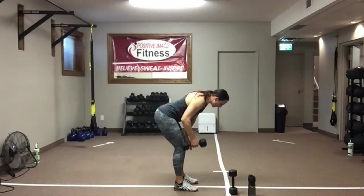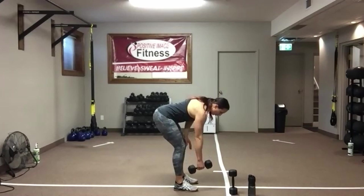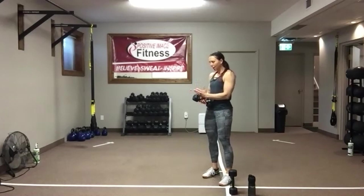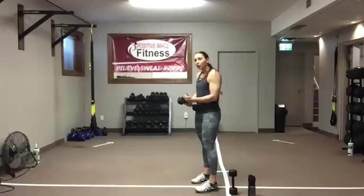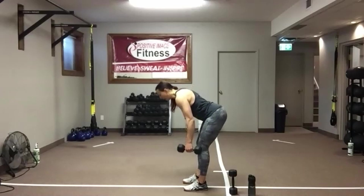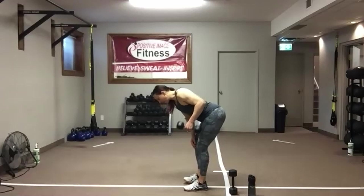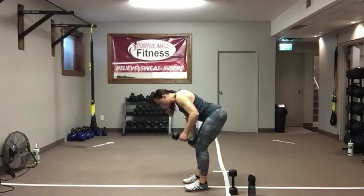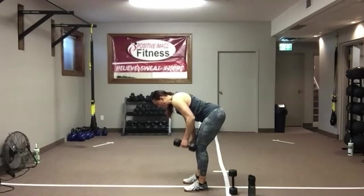We've got about 10 seconds left on this side, then we'll get set up on the other side. Five, four, three, two, and one — nice work. Switch it out. You can always make weight adjustments as we go along. Switch the hands up, soften those knees, push that butt back. Drive that elbow up and back — eyes on the floor, we need that nice flat back. Abs are tight, knees soft, push those hips out. Squeeze that mid-back as you drive the elbow up and back towards your ceiling.